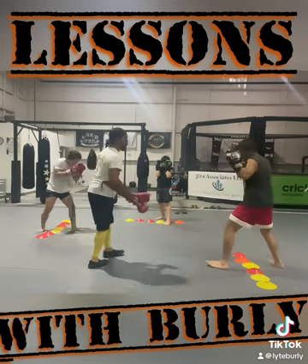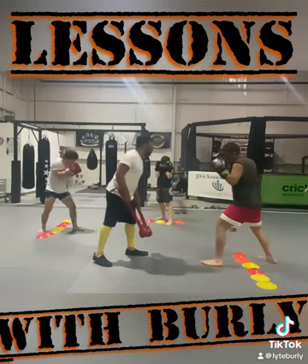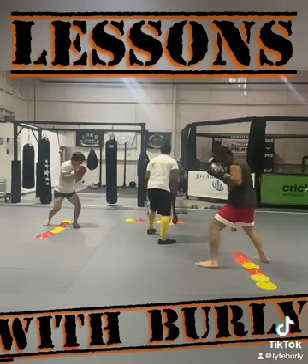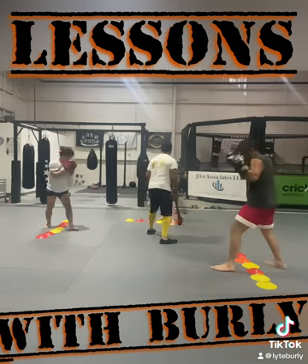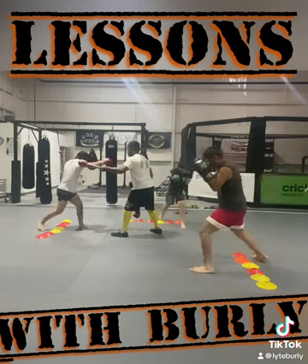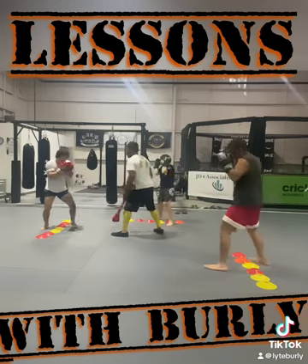Let's see what it's looking like — I want to see that shoulder covered. Six, nice. Five, go, four — step off to the left, throw that hook again, four, step off, nice. Three, two — yeah, that's it.